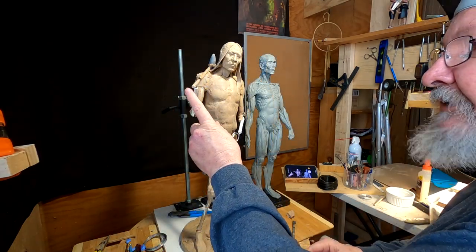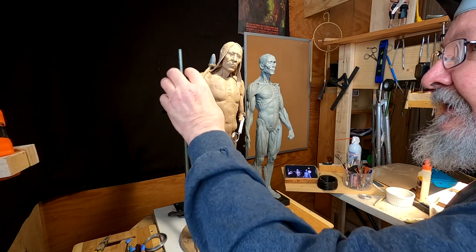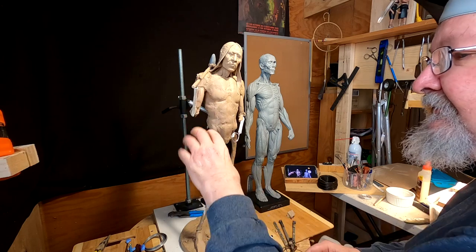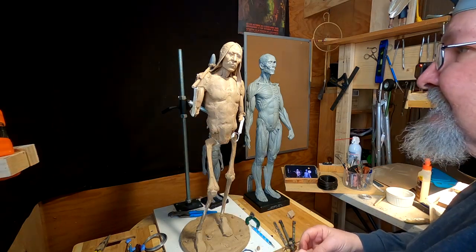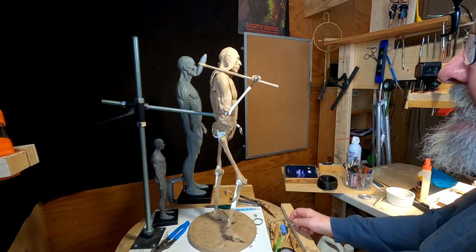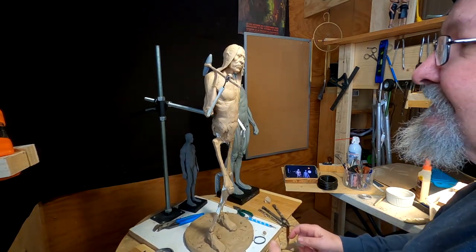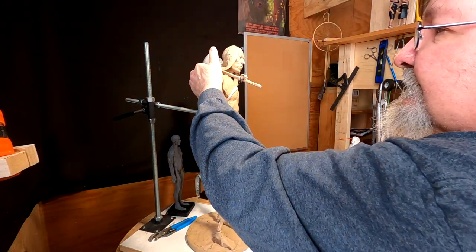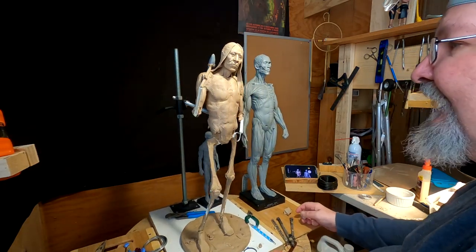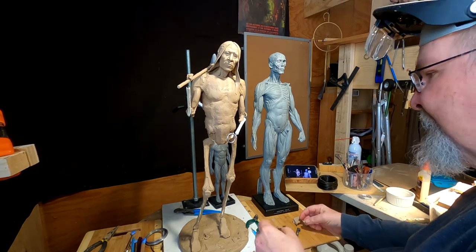The problem with making the handle longer is you have a tendency for things that stick out too far and are thin like this — in bronze they'll bend because bronze is a soft metal. I'm not going to make it any longer than that. I'm positioning the weapon this way because it looks good, but also it won't bend as easily. This could still bend at some point if somebody bangs it. It's just one of the hazards of bronze — things bend and you've got to be prepared for that.